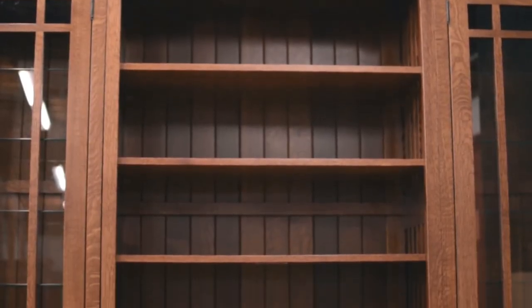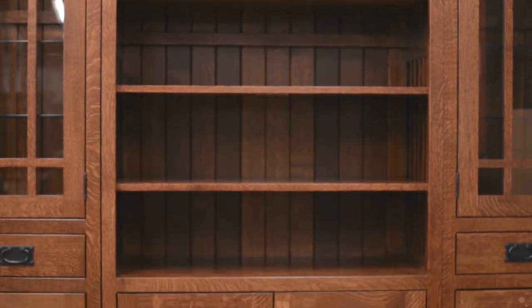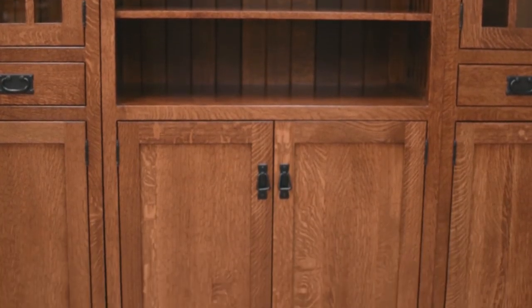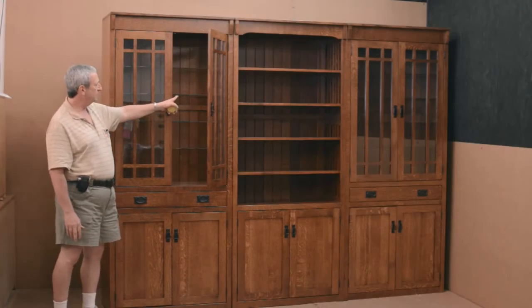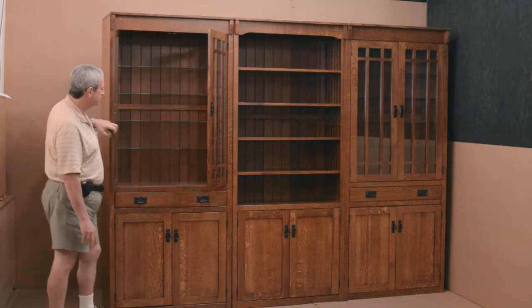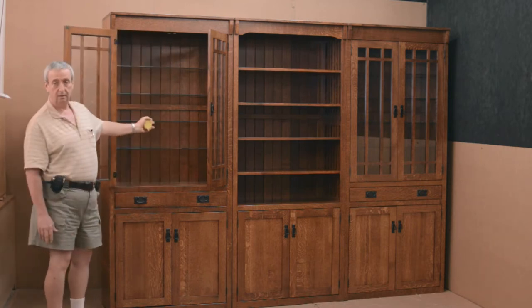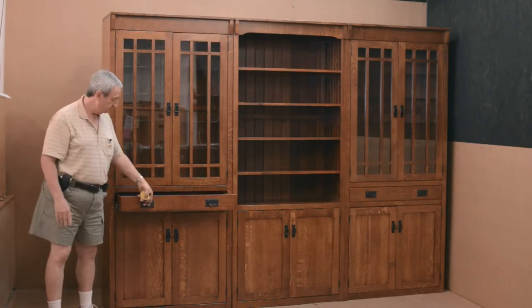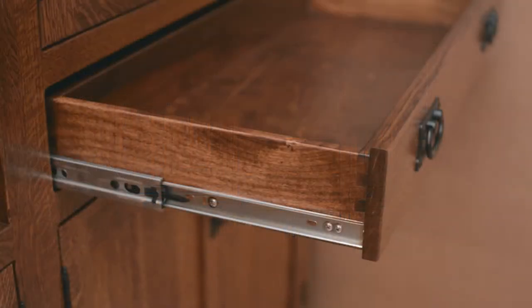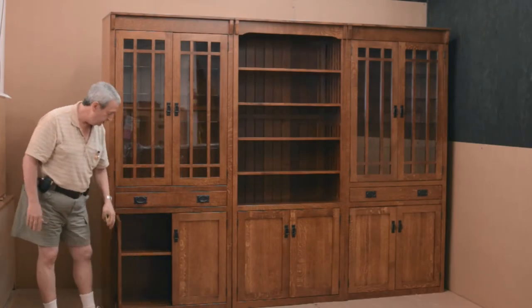It is shown in quarter sawn white oak with beautiful ray flake, reverse raised panel doors, mullions on the glass doors, and adjustable glass shelves. It is also shown with shiplap backing — really beautiful. There is also a storage drawer in this particular unit, which gives you a little extra storage, and an adjustable shelf inside.